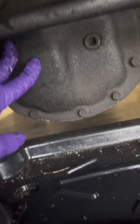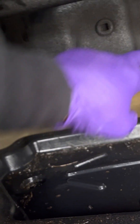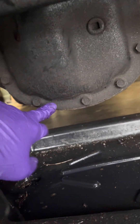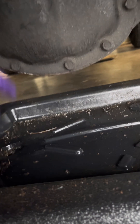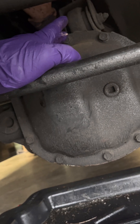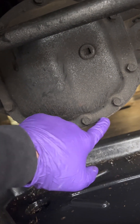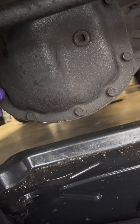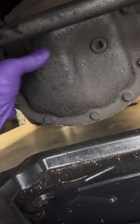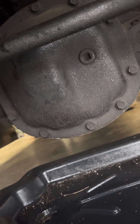First thing first, this is the front Dana 30 diff. Basically we're just going to remove these bolts — we're going to break them all loose. You can go ahead and take out the bottom ones; make sure you've got a drain pan in place. Don't take the top bolt all the way out yet. You want to just loosen it, because what you'll probably have to use is a screwdriver or a putty knife to break the seal and drain the fluid out. I'm not going to be able to hold the camera and do it at the same time, but it should be pretty self-explanatory.